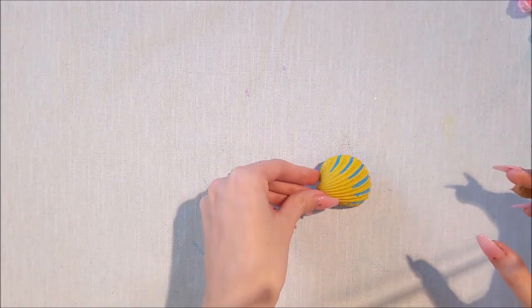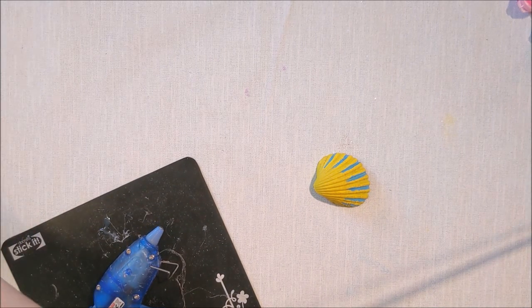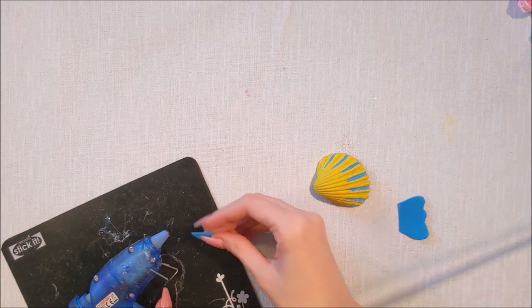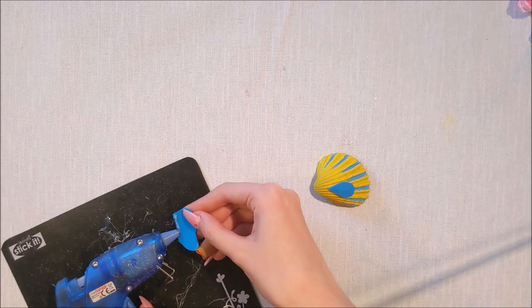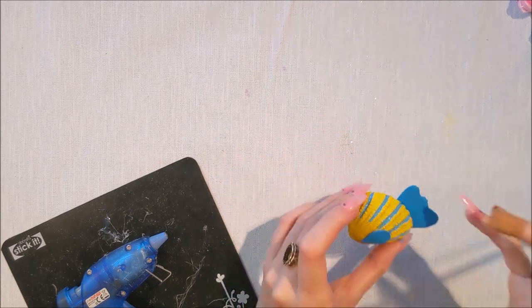I've got a little bit of foam - you can use normal paper if you like - and I've just cut out a little fin and a little tail to glue onto the shell. You don't have to use a hot glue gun, it just quickens up the process. Now I'm going to have to try and find a googly eye - wish me luck guys! It's just a fish with no eye at the moment - I need a googly eye!